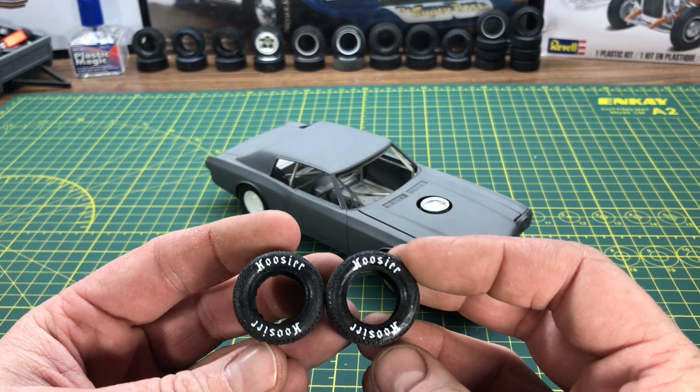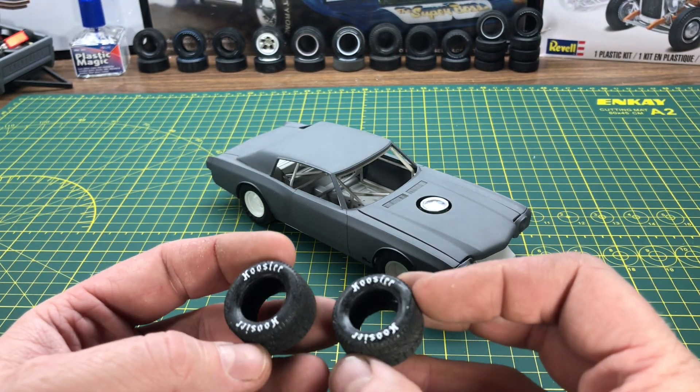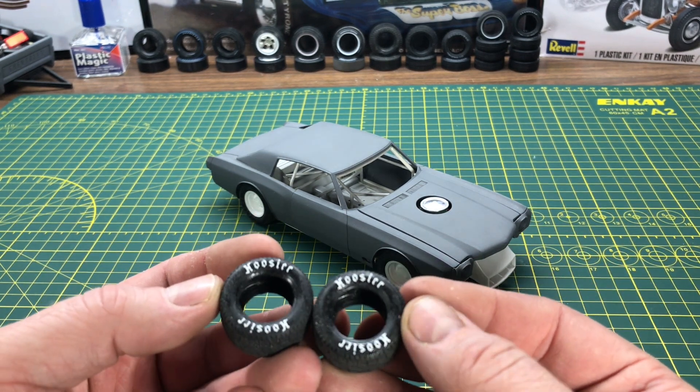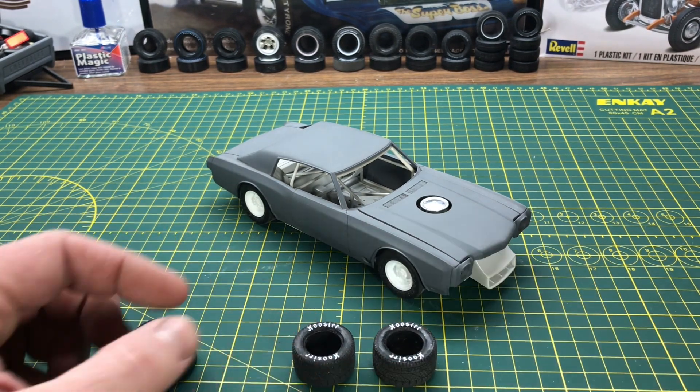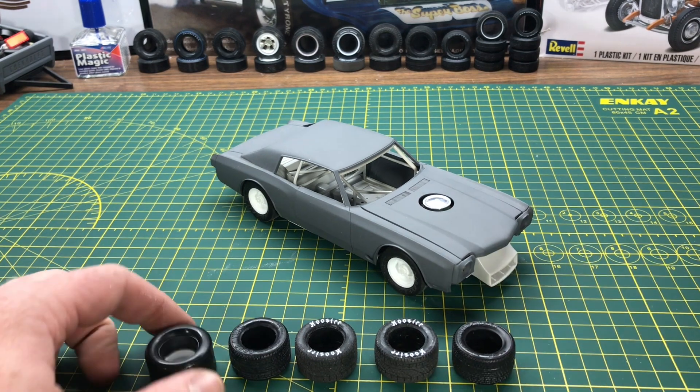I applied the Hoosier decals so you can see them, but I haven't popped them on the wheels yet. I want to paint the wheels first and then mount them, so I'm not taking them on and off — I don't want to risk damaging the decals. So I've got two wheels done and two more to go.